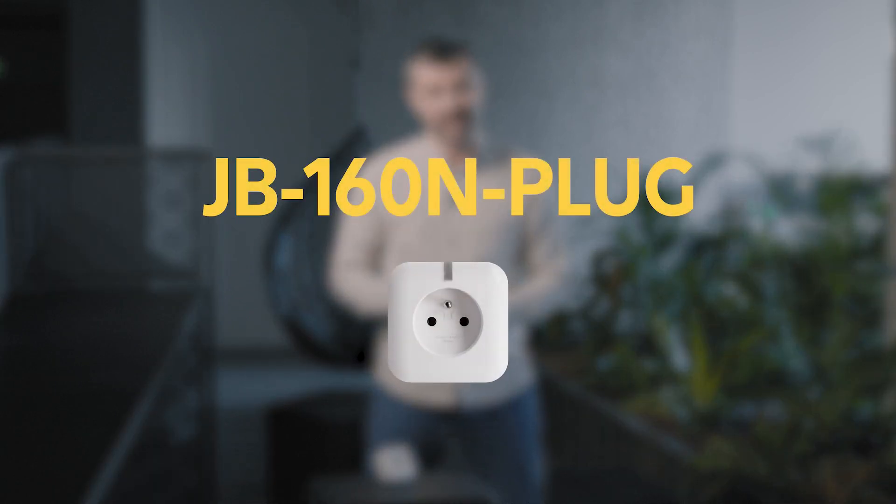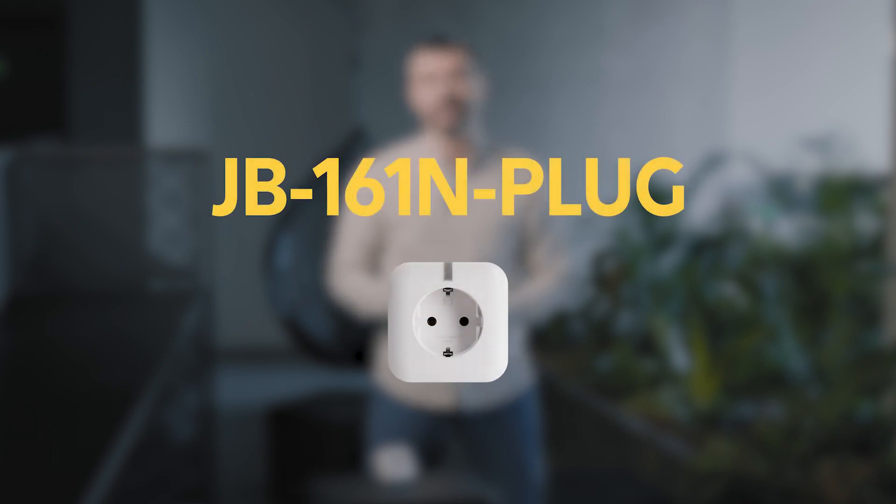Finally, it is my dear duty to introduce a couple of brand new products that you have been waiting for in our offer for a long time. For this campaign we have prepared two types of smart wireless plug switches: JB160N plug for the French plug type and JB161N plug for Schuko plug type. These wireless bi-directional communicating smart plugs represent completely new possibilities for home automation solutions within all Jablotron 100 plus control panels. Let's take a closer look at the design.